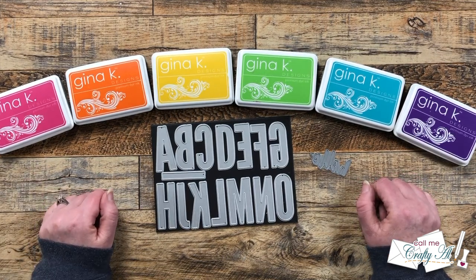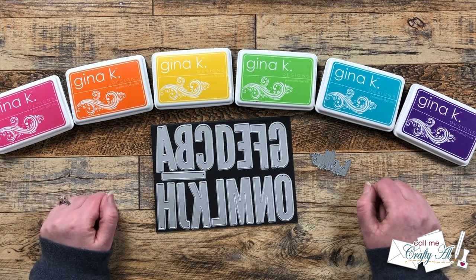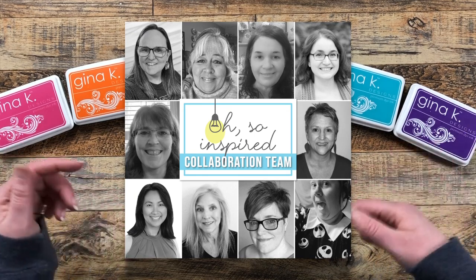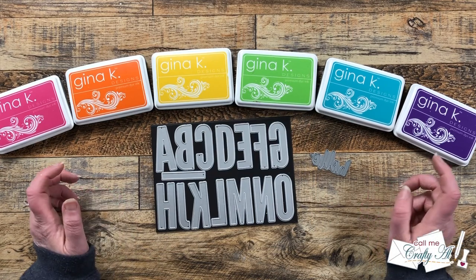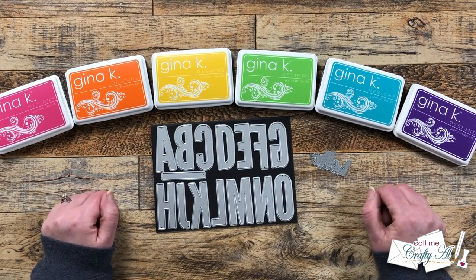I'm super excited to be back today with another video for the Oh So Inspired collaboration. There are a group of us who will be sharing their takes on the same inspiration piece today. You can get to the team's videos by clicking on the hashtag in the title, but if that's not working, in the description box I will have a link to a playlist.